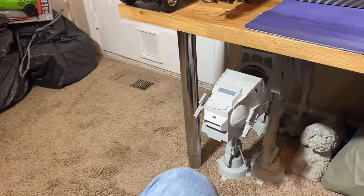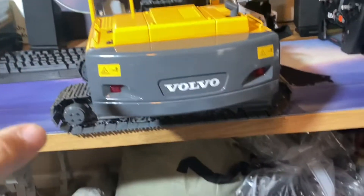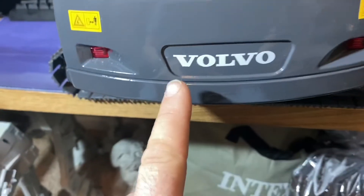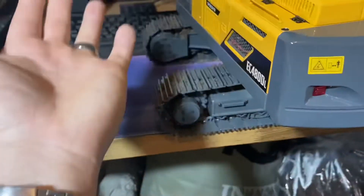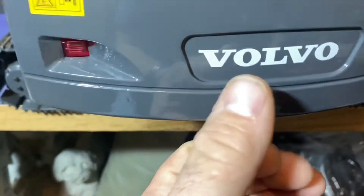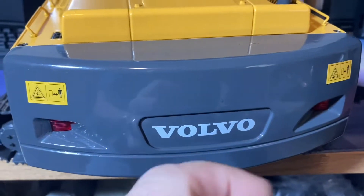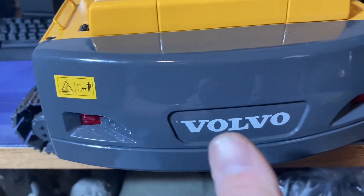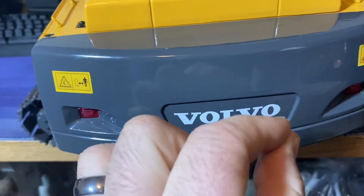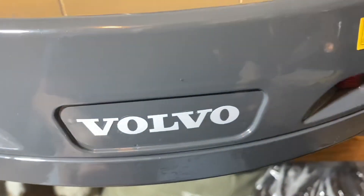I've got a really nice sticker set from the excavator. This is the back — of course it's the Volvo, this is what this was designed for, to mimic and look just like the Volvo. These are really high quality stickers. You do have to cut them out — peel one clear plastic which allows it to stick onto the surface, then press it really tight and peel the top layer off, and they're just beautifully stuck on there.